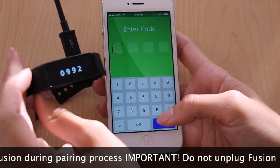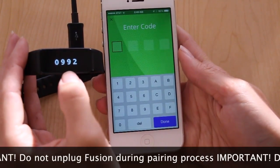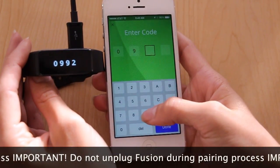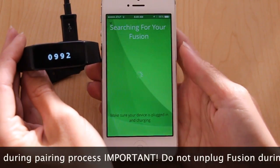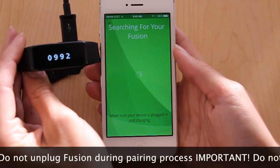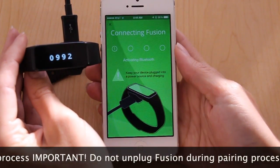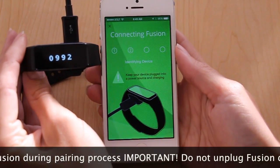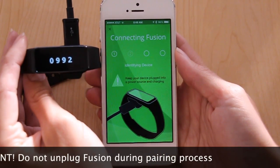At this part, you'll want to enter the characters that you see displayed on the screen. For us, it's 0992. Keep your Fusion as close to your phone as possible during this process while it's still plugged in.